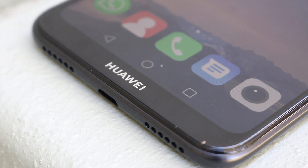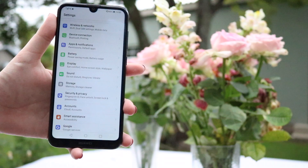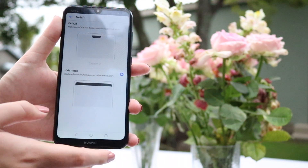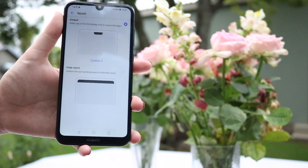At the bottom you'll see you have a very small chin which has the Huawei logo on it, and at the top you have the dewdrop notch. This notch does not invade your usage at all, and with apps that are optimized for notches nowadays you won't have it bothering you. There is also a setting where you go into display, then notch, and you can select whether you want to hide it or keep it.